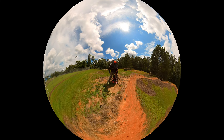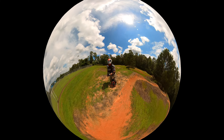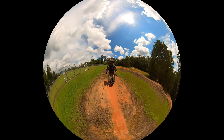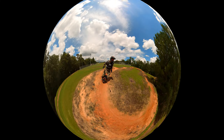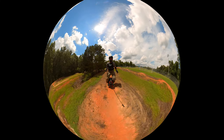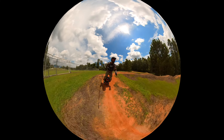Alright guys, this is the Townsville mountain bike park. I'm at the pump track — it doesn't look like much but it's great for loosening up and getting used to your unicycle. I urge everybody to get one of these and practice it. Go find one in your neighborhood and practice.